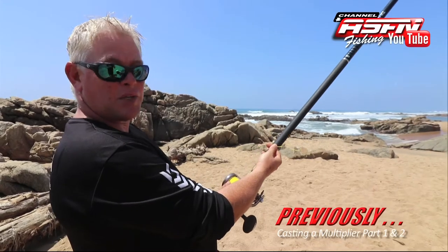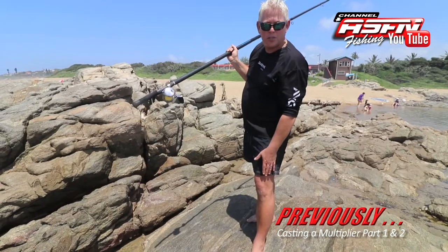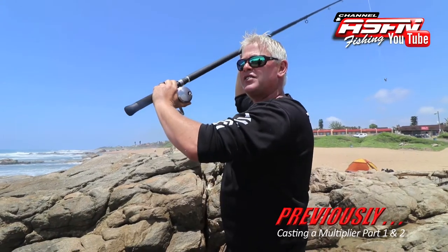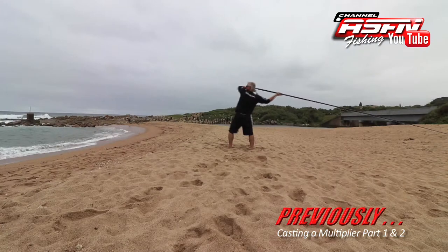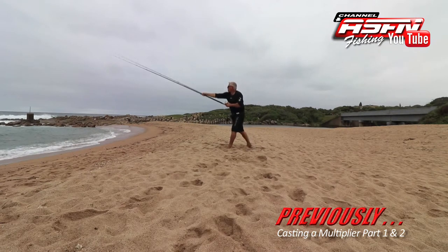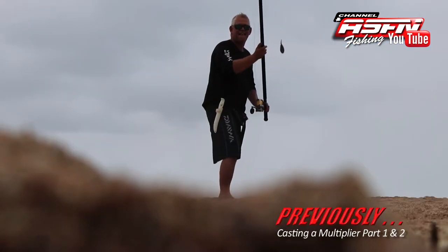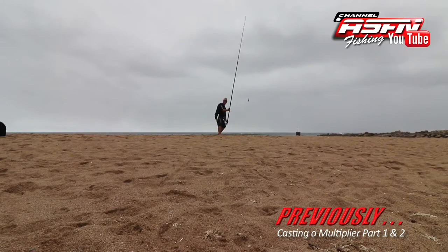In the first two parts of casting the multiplier reel, we concentrated on the basics that you need to imprint — it needs to become a habit before you will have comfortable and effective casting. It's essential that you get those basics right before you attempt swinging the sinker for a better cast. Line control is essential before you really start speeding up that reel, and as with golf, the rest plays an essential role to get a proper casting.